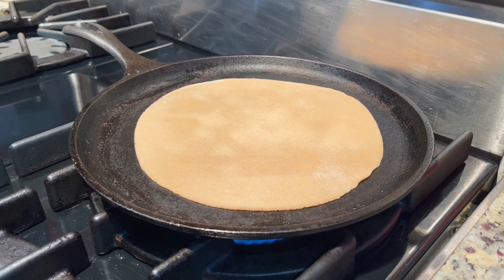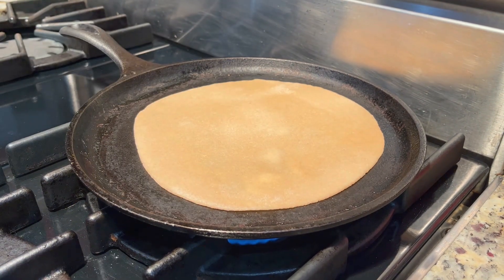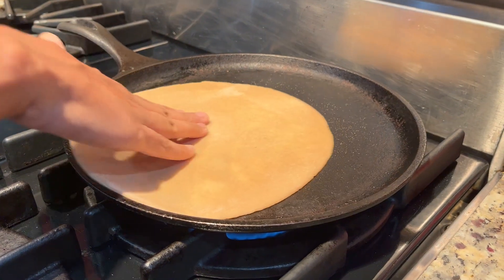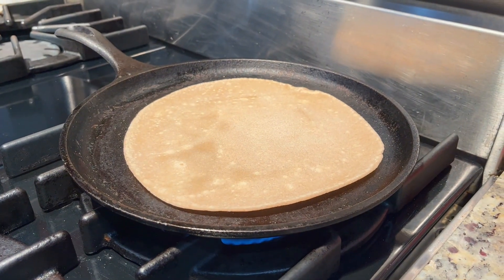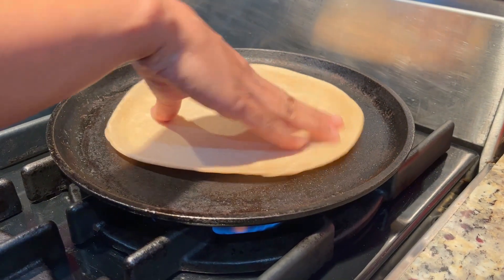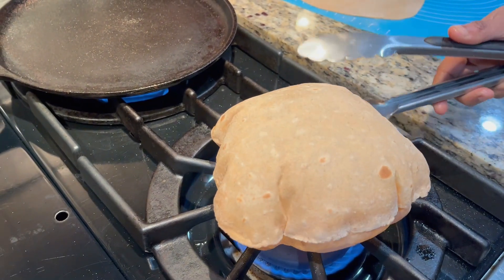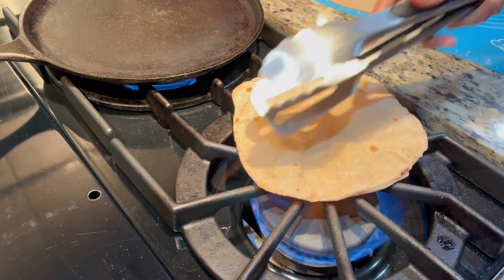Now one side has a little bubbles and the other side is light. Light is good. One side has bubbles and the other side is light. Then the other side has little bubbles. Now this is a very soft one.